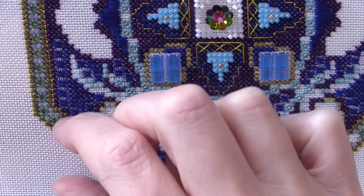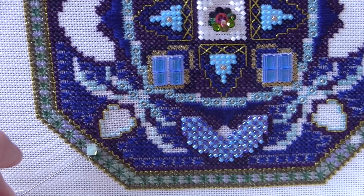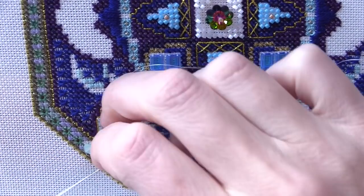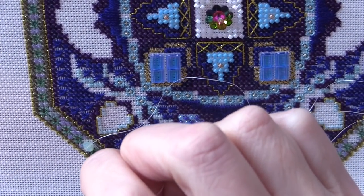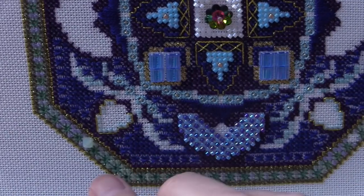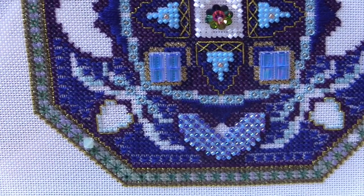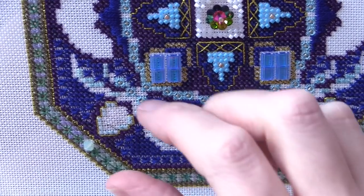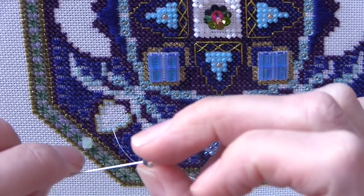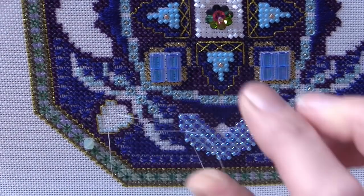My iPad's about to go flat so I've got a few minutes left. I'm going to come up in this corner and attach the other bicone across these four squares. This is such a gorgeous one — it's like an aquamarine, which is my birthstone as I'm a March birth. So that's going there across those four. I'll need to start getting ready around five o'clock — washing my hair and getting set for the evening out.